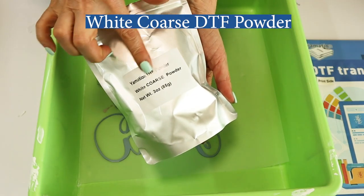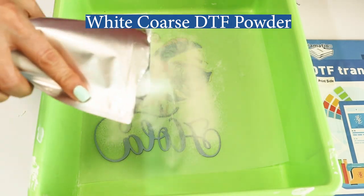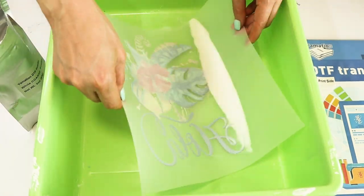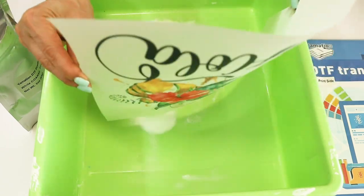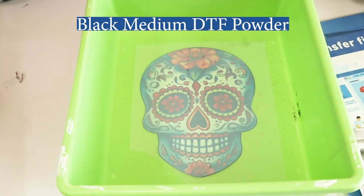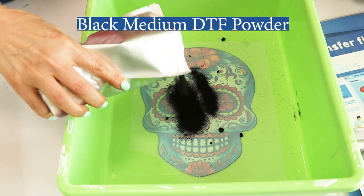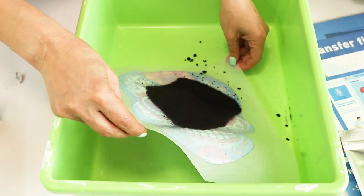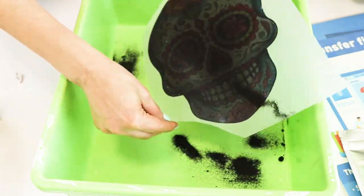Now the white coarse DTF powder can be used for large mesh patterns — for example, I'm going to use this design to customize a canvas tote bag. And now we're going for the last one: the black medium DTF powder. The black medium DTF powder can be used to customize large mesh fabrics and dark colors. I'll be customizing two tote bags: a black one and a striped design tote bag.